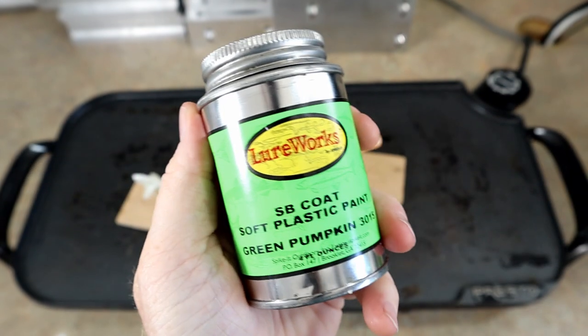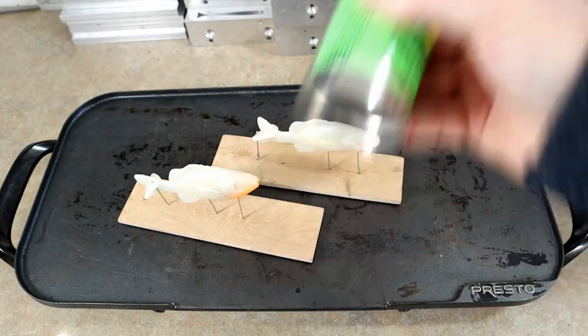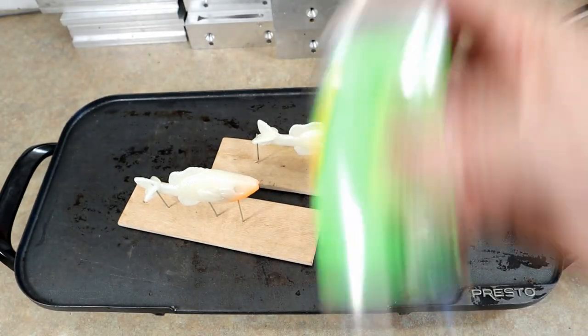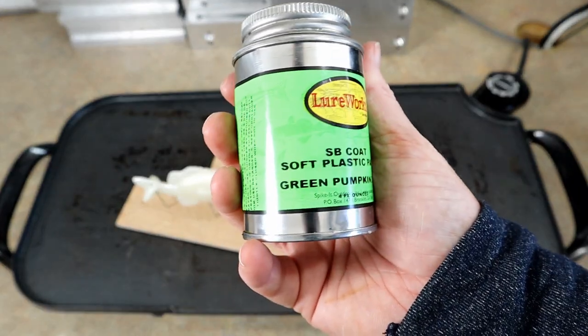One thing I'll say about these paints — really, really got to shake them or mix them well before each use. And the fumes will knock you out. Make sure you are ventilating well and wear a mask if you're in an enclosed area. This stuff will make your head hurt, so really put emphasis on safety and ventilation whenever you're using this stuff.